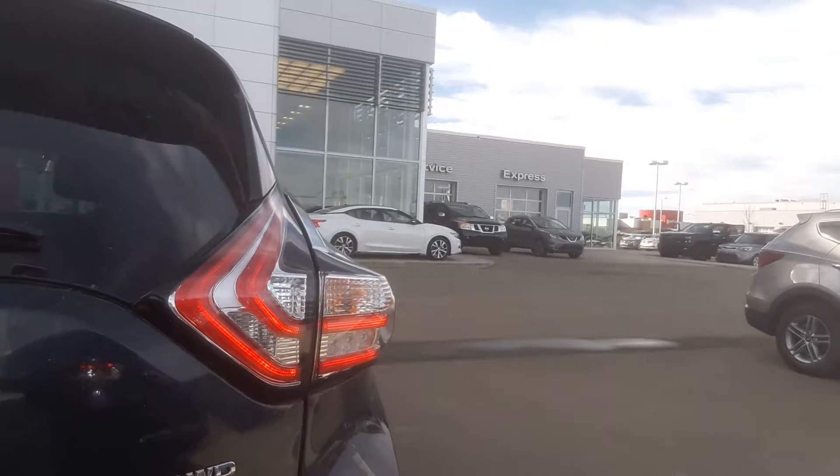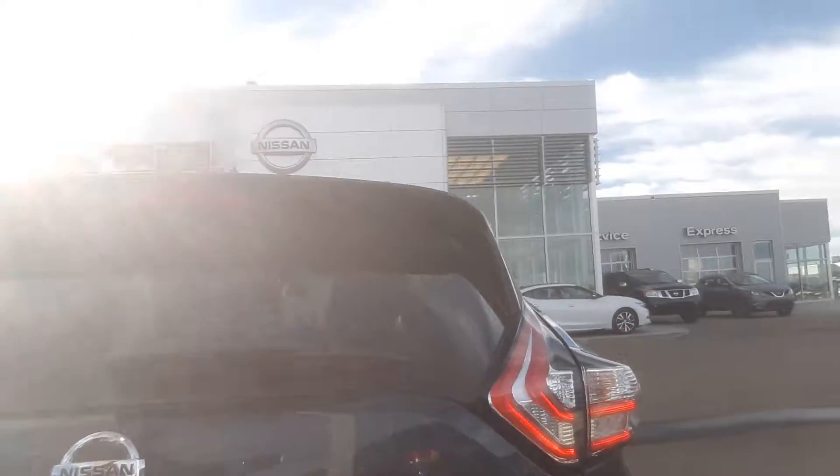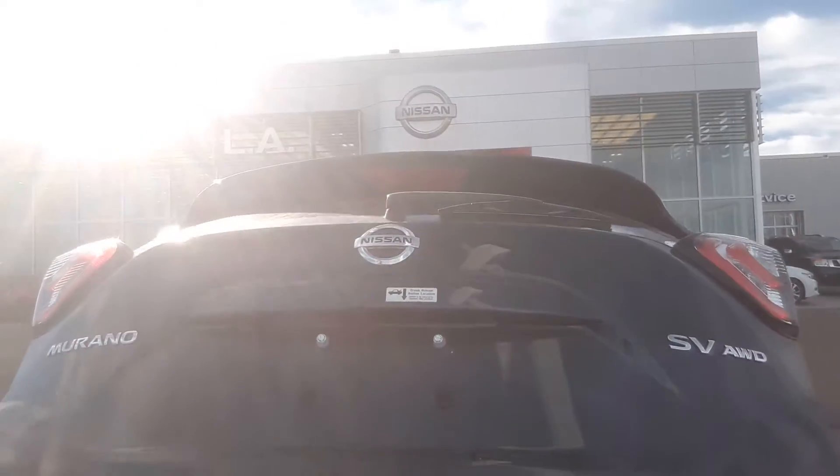Coming around the back, it's got a power liftgate. Just go ahead and hit the button there — it's going to open right up for us. There it is, nice and easy.